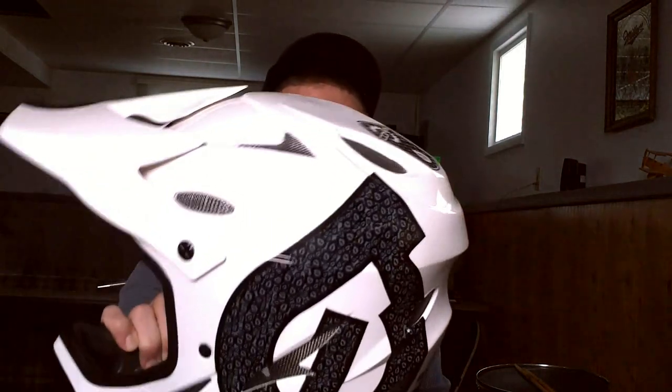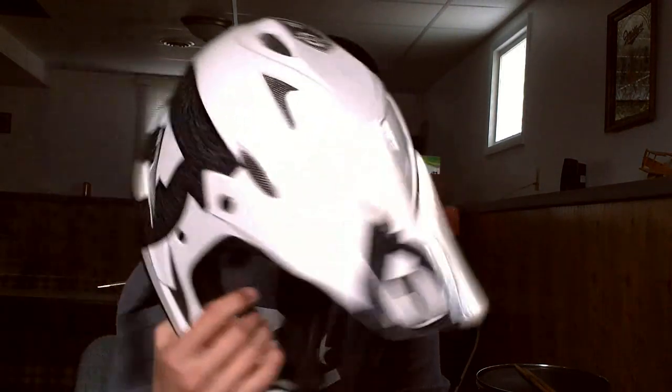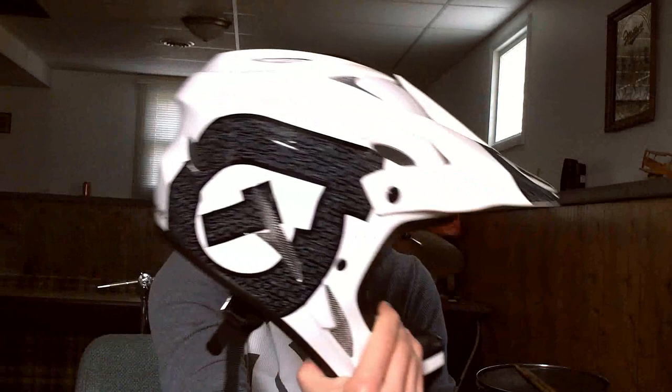I decided to go with a full face, which is this guy right here. It's a 661 — 661 helmet, Full Comp 2 — extremely light, so it's really nice. I don't know if you guys can see it, but there are vents absolutely everywhere, and it's very breathable. I really like it.